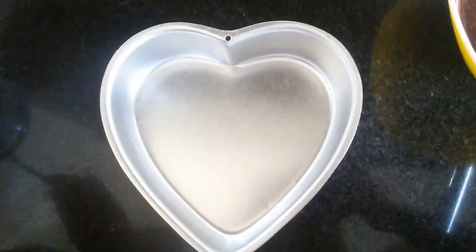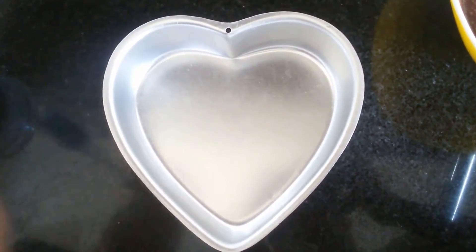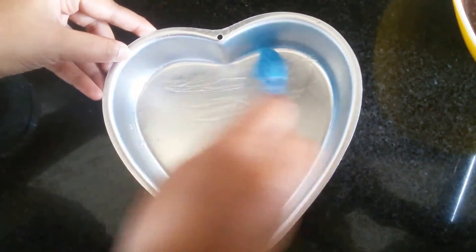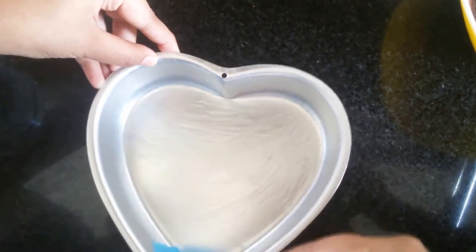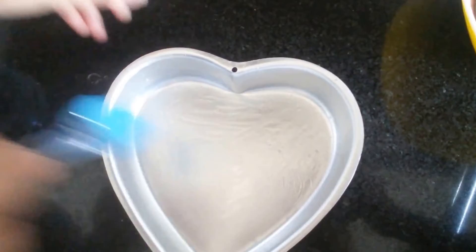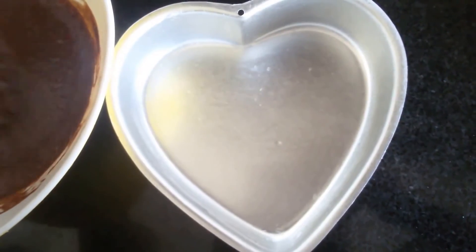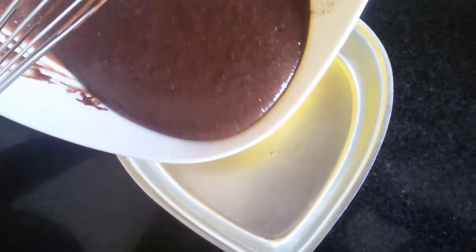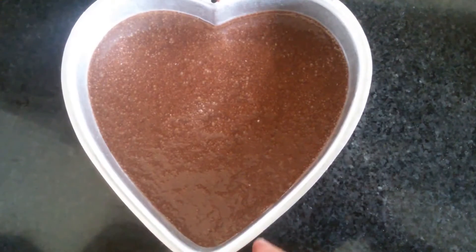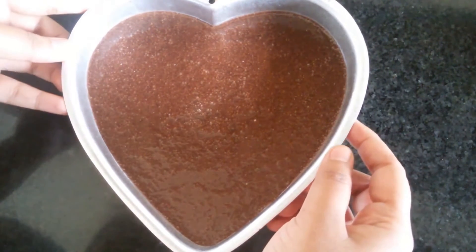Meanwhile, I have taken the mould — let's apply some oil to it. You need to grease it on all the sides. Now we need to add this mix into the mould. I've filled the mould and I'm going to put this in the preheated oven.